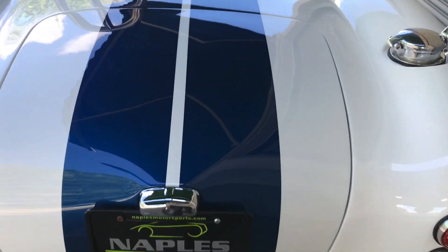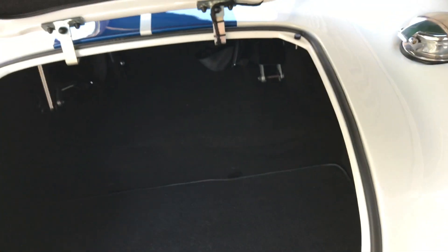As we move to the back, the trunk space in this car is nothing too crazy, but enough to make it a little practical to drive.